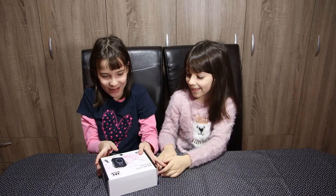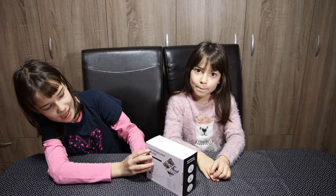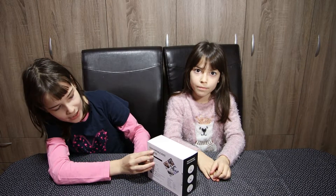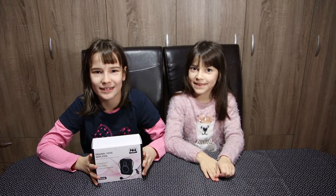Hi guys, welcome back to my channel. I'm Tarora and this is Tarora's Corner. This is my sister. Hi, I'm Lara. Today we're going to unbox and review something special — the S208 portable voice amplifier. Let's go!